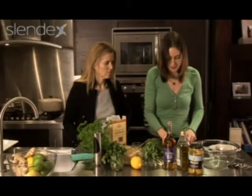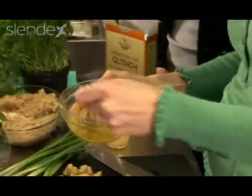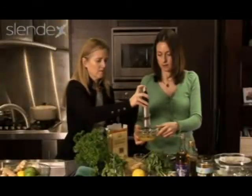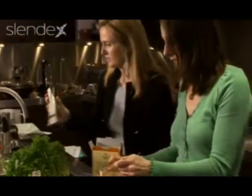I won't need to add any salt to that because these are already quite salty, and that's your dressing. Just add a little bit of black pepper — perfect. So that's our dressing all ready.